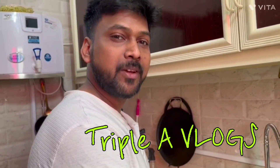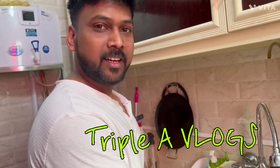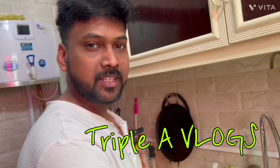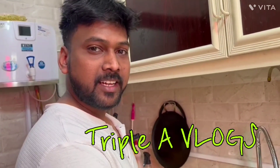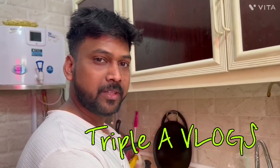Hello, hi all, welcome back to Triple A Vlogs. In this video, we will post a lot of famous fish in India. Yesterday we went to Lulu and I said it was a sea bass fish. In this video, there is a different taste of fish.